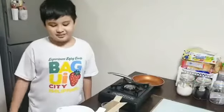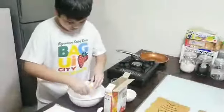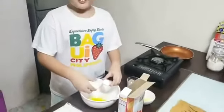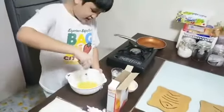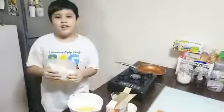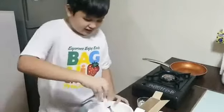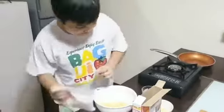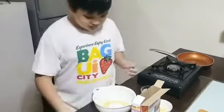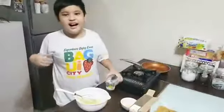Now let's prepare the batter. First, we'll be needing an egg. Then we'll use the fork. Let's mix the egg. Keep mixing. Add it little by little. Add some water, set it little by little.